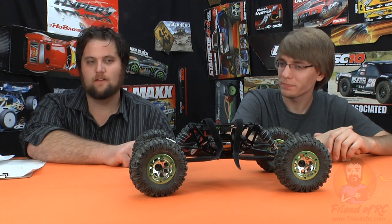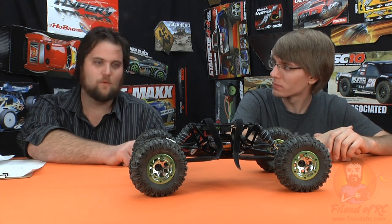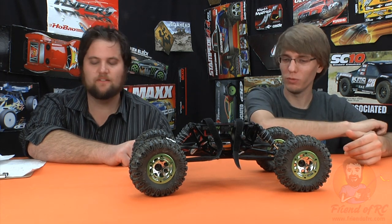It offers a ton of value. It's also lipo ready and reasonably water resistant, but don't dunk it. Yeah, don't go looking for water.